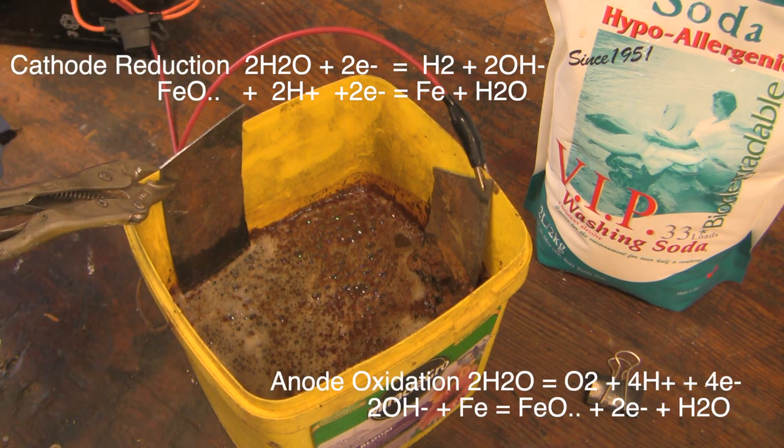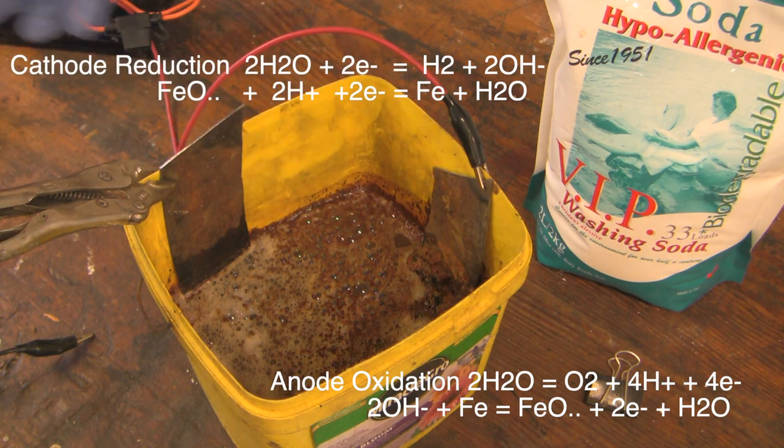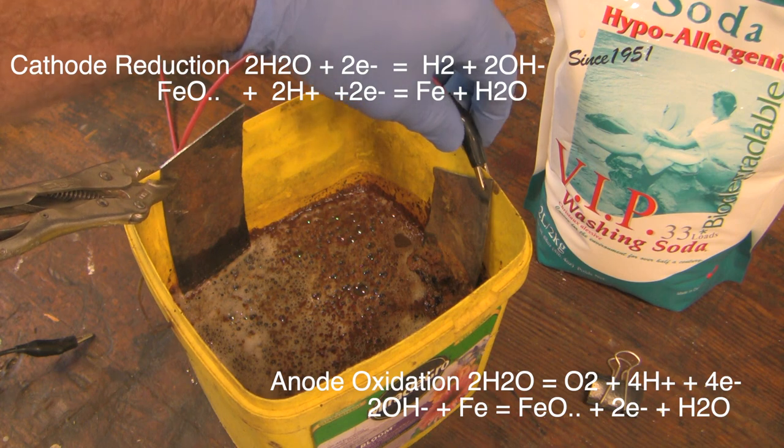Now this potentially is a dangerous issue in the sense that you're forming hydrogen gas at the cathode and oxygen gas at the anode, so I suppose you could have an explosion, but the chance of that causing a significant problem is pretty low.